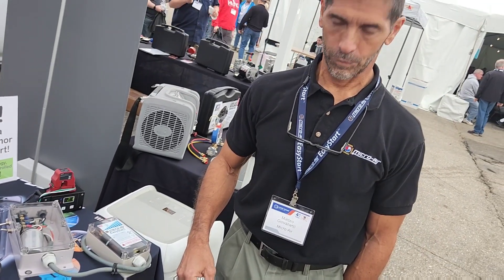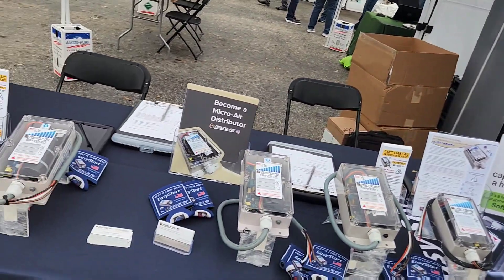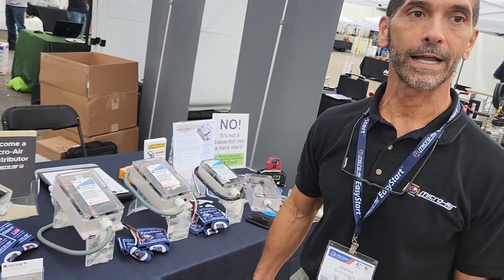You need to be thinking about a solution for that. That's the product and it really does work and solves all the problems we cited. Available today — you can get it online at microair.net. So how does it wire up before we leave?